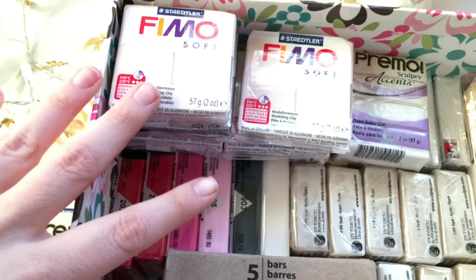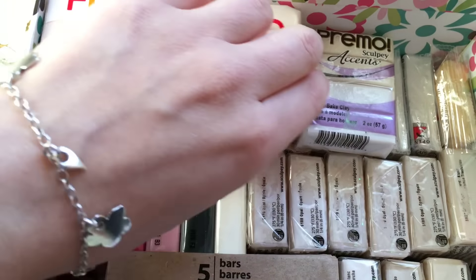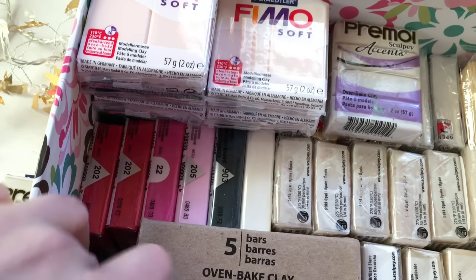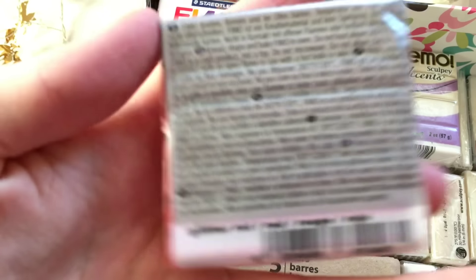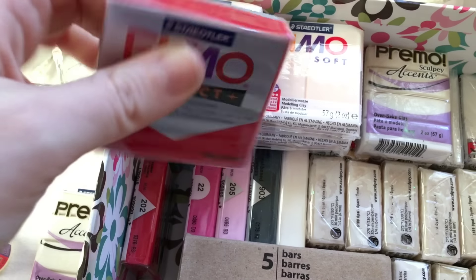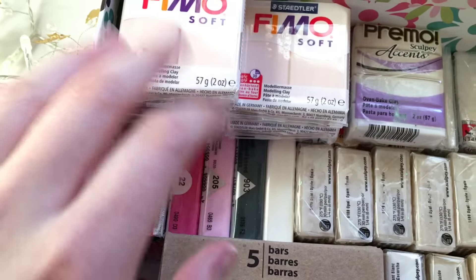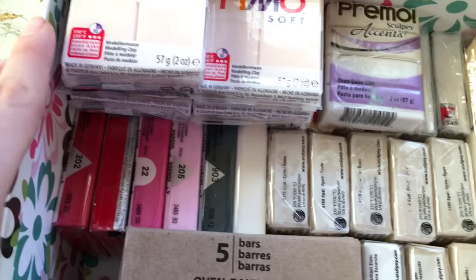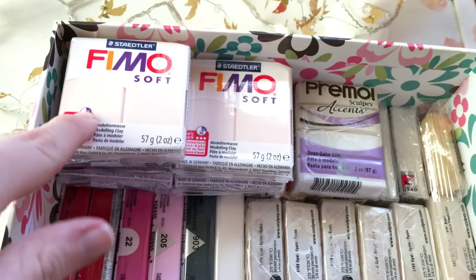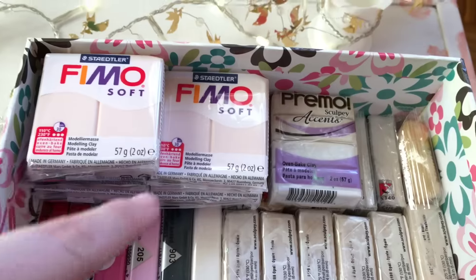Here I have colors I haven't opened yet, so my working box is a mess. For example, this one is already quite hard. Generally, any kind of polymer clay should be soft — if it's hard, it's not because of the brand, it's because it's old. If something is soft, it means it's new; if it's hard, it's old. That's it.